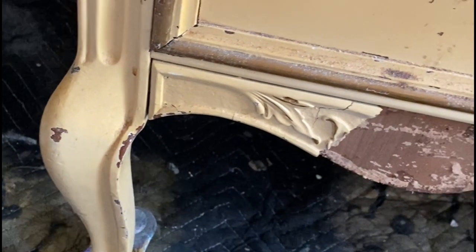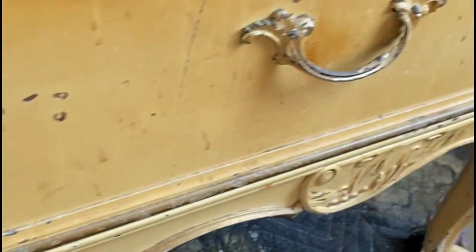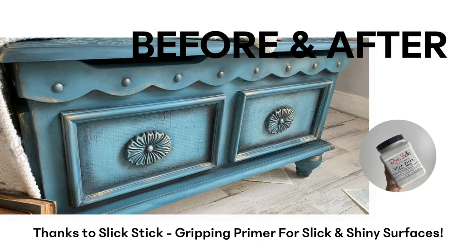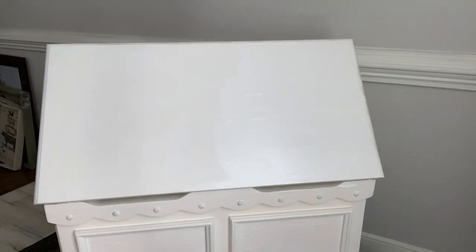Normally you cannot paint that slick and shiny surface, but you can with a little bit of slick stick. Slick stick is your gripping primer for any slick or shiny surfaces. So the next time you're at a thrift store or a yard sale and you find one of those laminate beauties, scoop it up and take it home. I'm going to show you how to paint plastic furniture.